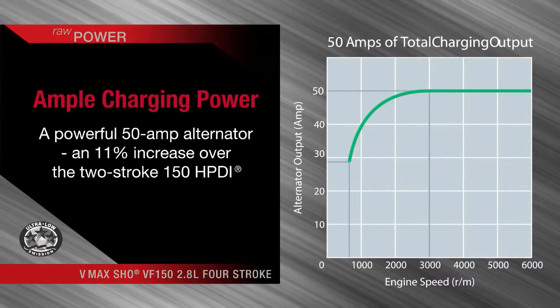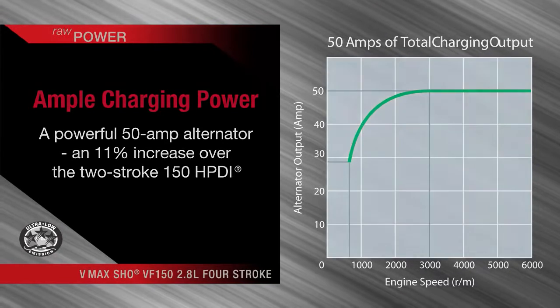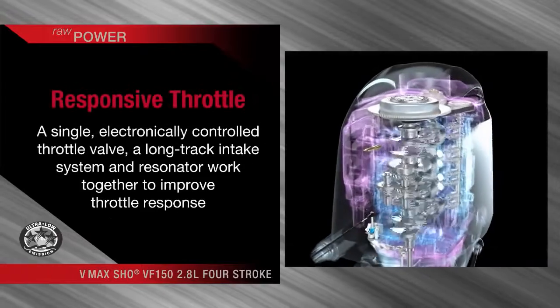The VF150 is packed with the kinds of performance and reliability features that have made its predecessors unrivaled winners.